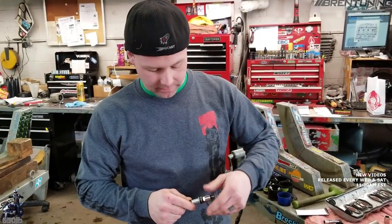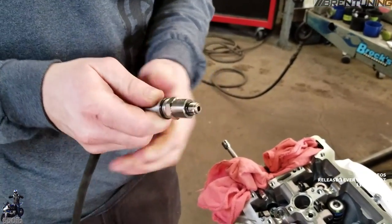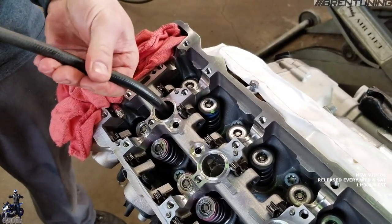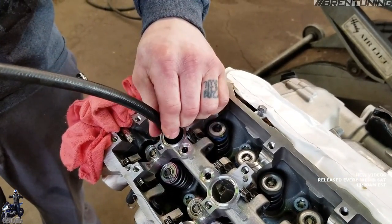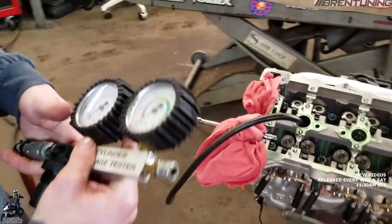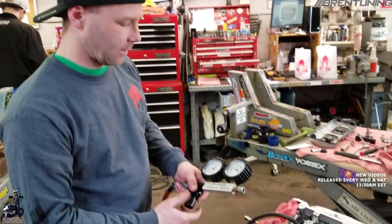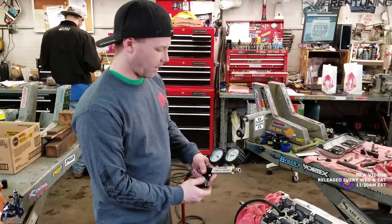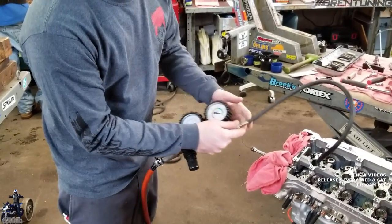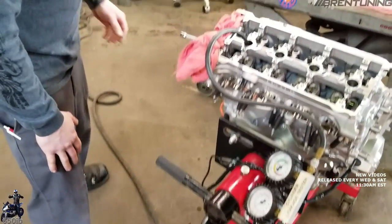Now we're going to use our leak down tester to fill the cylinder up with air so that we can change the valve springs. I need an adapter to get down to the spark plug thread size — make sure your adapter is going to stay tight on your hose so you don't lose it down there. Thread it in just like the spark plug, seat it not too tight, and then this part of the tool hooks up the shop air. We'll set it to about 30 psi — since we're not doing an actual test, we're just using it for the air. You can see the engine's in great shape; there's no leak down. You want little to no leak down.